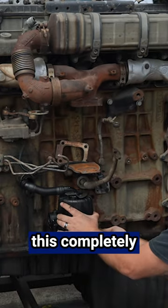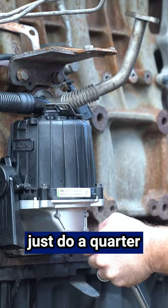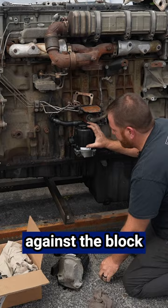Once you have this completely snugged up to the block, just give it a little tug — if you have no play, get the ratchet and just do a quarter turn to tighten it. You don't need to make it hard or really tight. Just enough where it stays nice and snug up against the block.